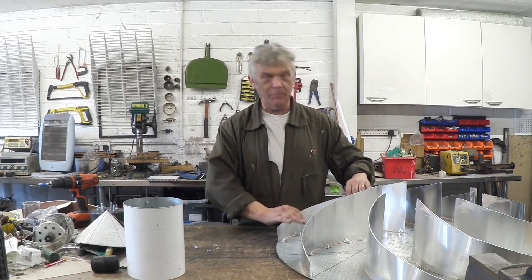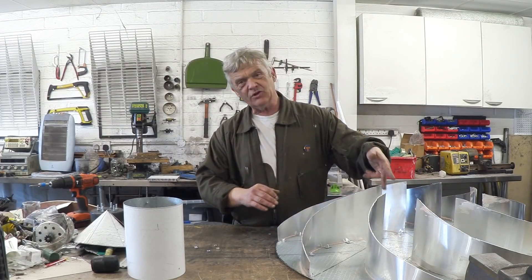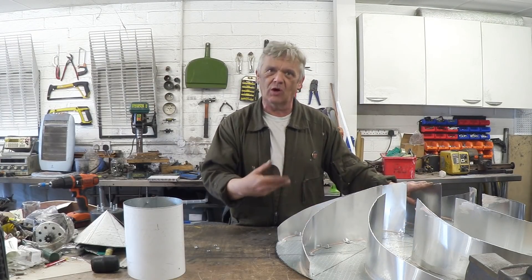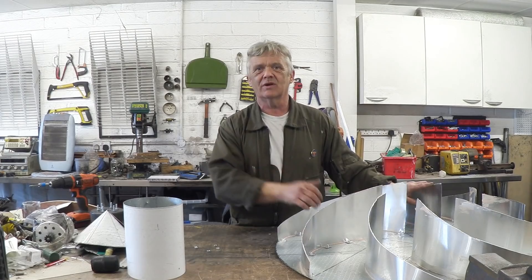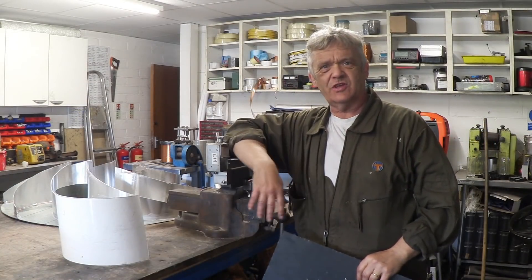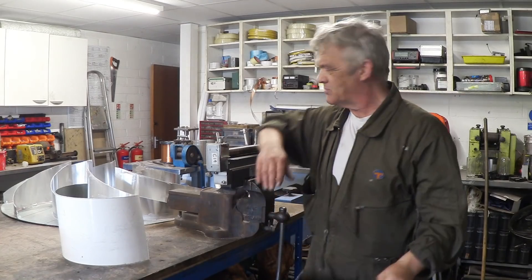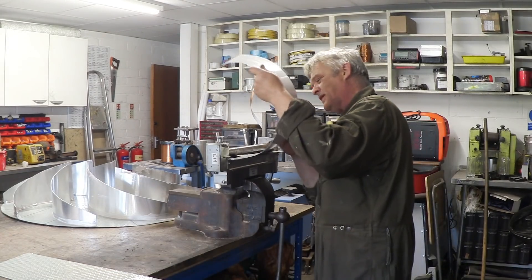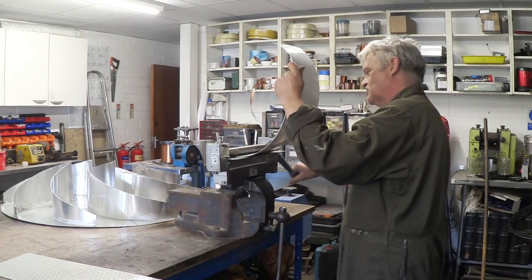These blades are going to be slightly smaller because once I get them off I've got to put a bend in there to attach them to the central portion. Anyway, let's get on and make the actual tube. To make a drum the easiest thing is to take a flat piece of aluminium sheet, put it through the two-row rolling mill — that curves it up nicely and you just keep passing it through until it goes round.